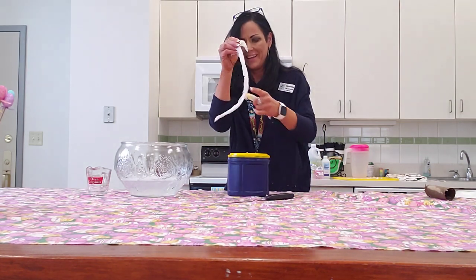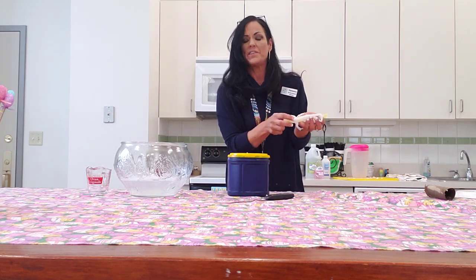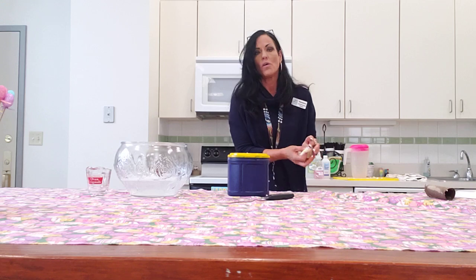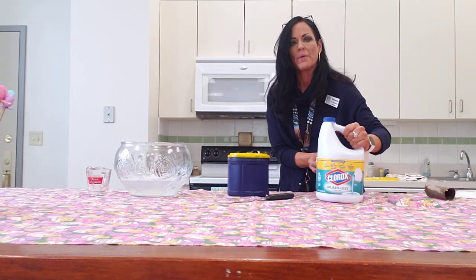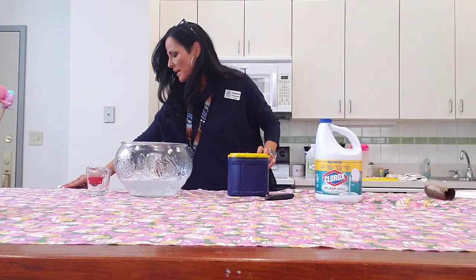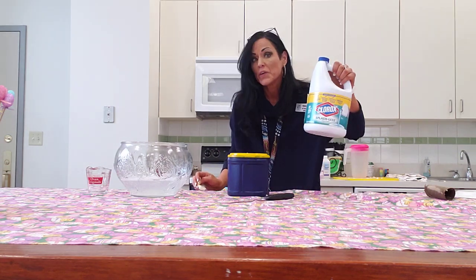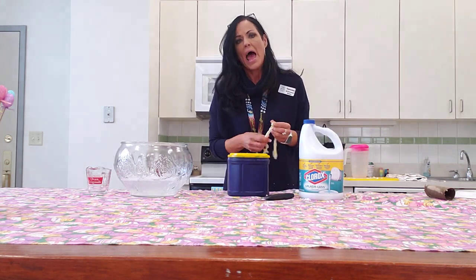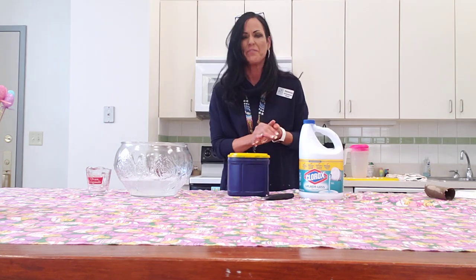Push your wipe through, put the lid on, and voila! You have your very own disinfecting Clorox wipes to use at home. Hopefully you've got some bleach lying around — I believe we've got some in the store, and I even have a little bit here in the craft room if you need it, so feel free to stop by.